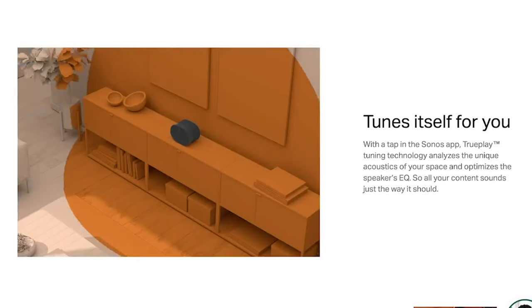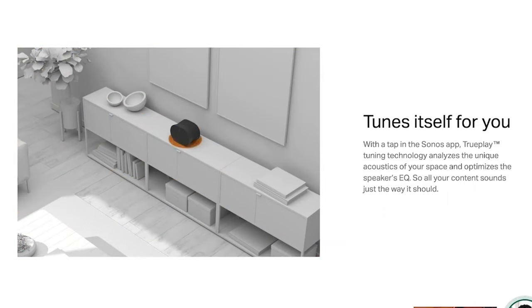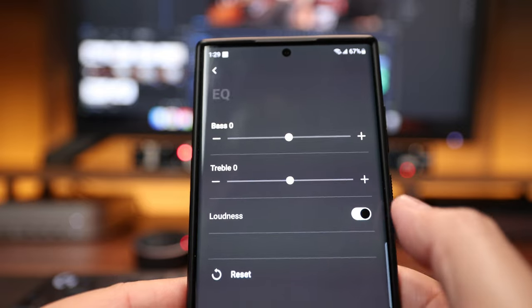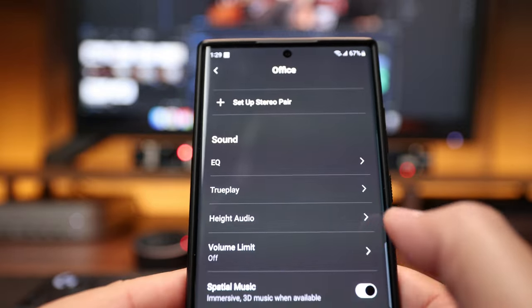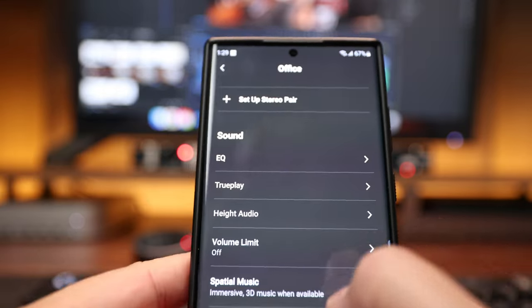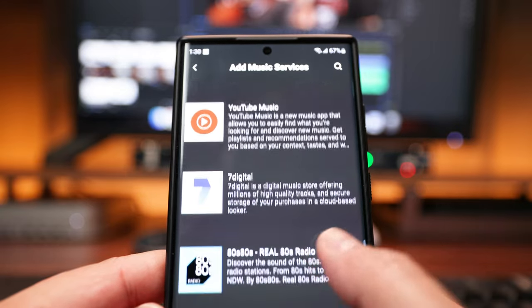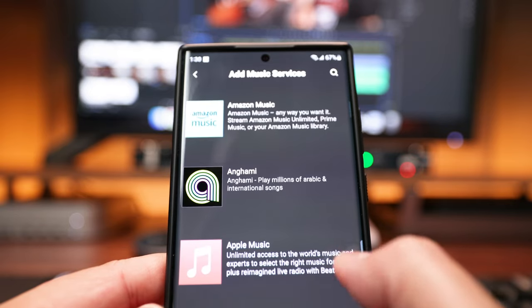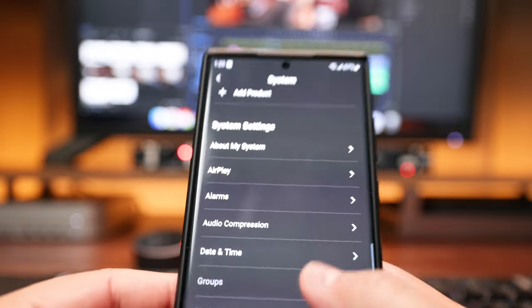One super handy feature in the app is Trueplay, which analyzes your acoustic environment and calibrates the speaker, so you don't have to worry about finding the best sweet spot. If you're still not satisfied after calibrating, you can further edit the EQ by adjusting bass, treble, the height speaker level, and more. The app is very intuitive — you can tour the speaker's abilities, add music services like Spotify, YouTube Music, Amazon Music, Apple Music, and many more, try Sonos Radio, add more Sonos products, set up AirPlay, set parental controls, and the new S2 app promises higher resolution audio, which it really does deliver.